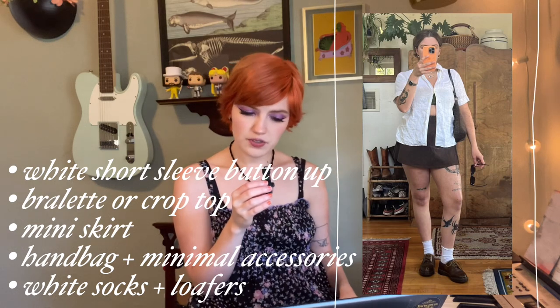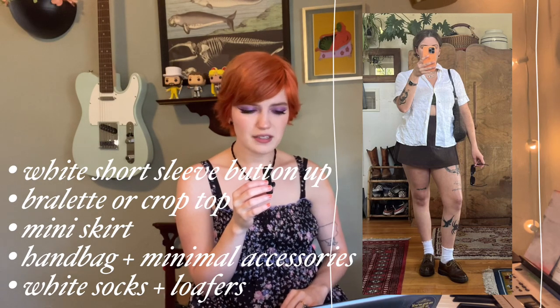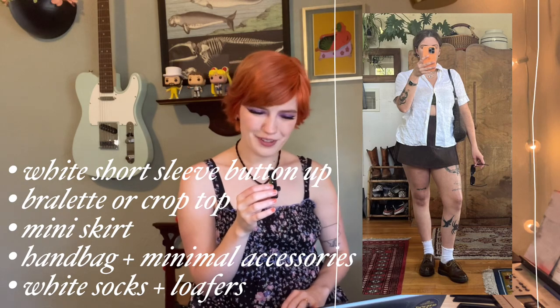Next we have this very simple and understated look that still feels elegant and put together. They're wearing minimal jewelry, a white button-up, some sort of bralette, a mini skirt, and white socks with loafers — I can't get enough of that combination. This is a style pretty much anybody could recreate. Instead of going with the brown shades — I don't have many brown things in my closet — we're going to swap the brown pieces out with black, but I think the overall vision will still be the same.